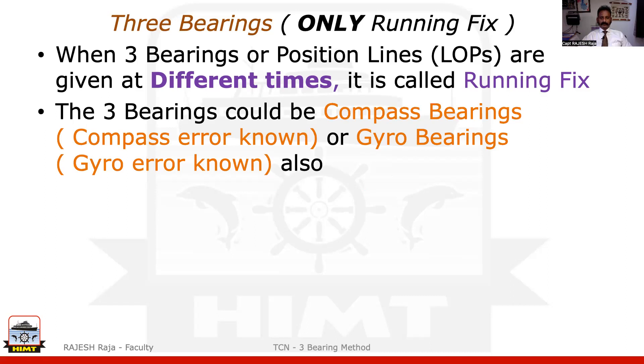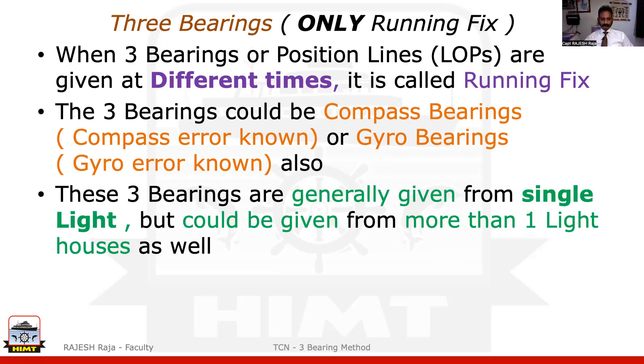These three bearings could be given to you as compass bearings or could be given to you as gyro bearings also. One thing you should be careful about is that they should have given you the error in both compass and gyro so that you can convert to true and plot it on the chart. These three bearings normally are given from one lighthouse — generally the majority of the questions — but they can come from more than one lighthouse also.